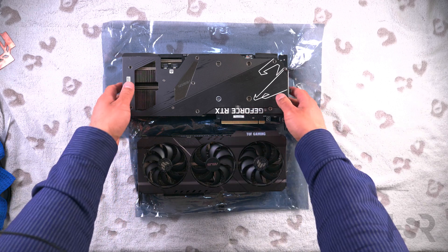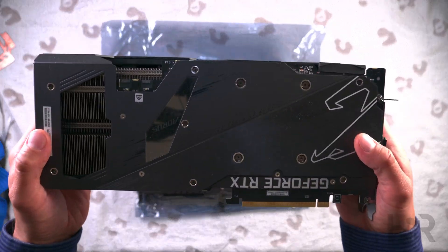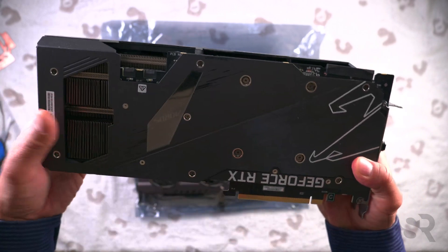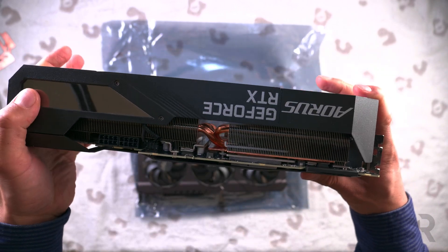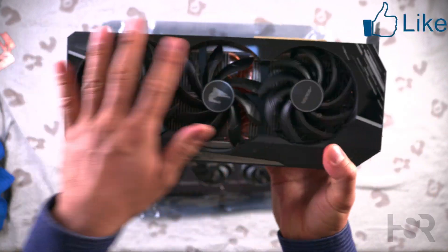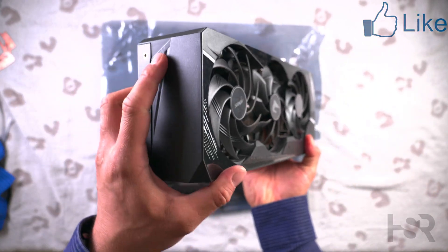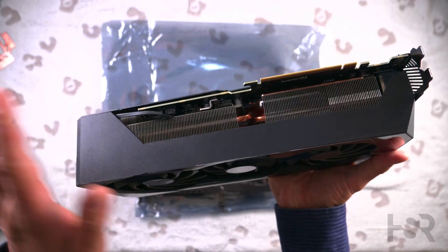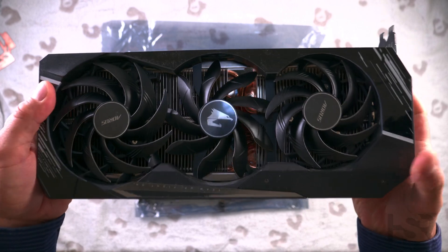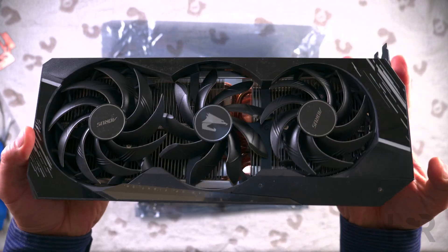Now looking at the Aorus Master — it's got RGB glow here, an LCD screen, RGB over here, RGB over here, and even RGB over here. It's really heavy and chunky. There's a nice opening here for airflow, though I would have liked to see a bit more. There's also an opening in the back, which is good to see.